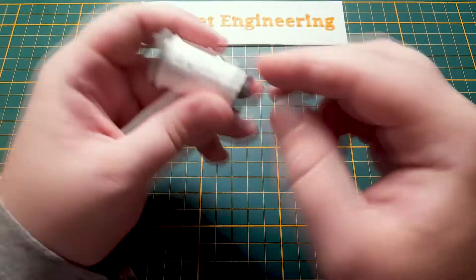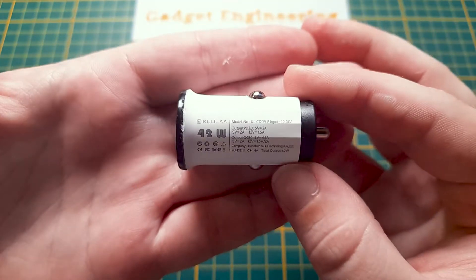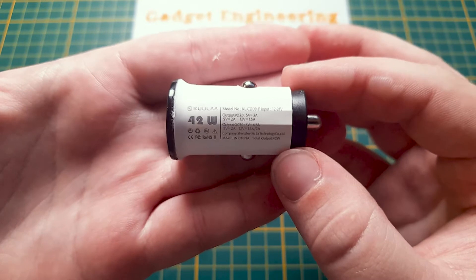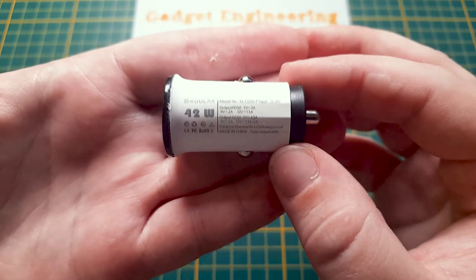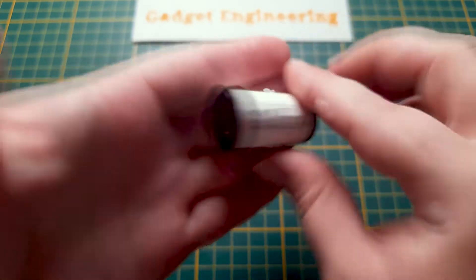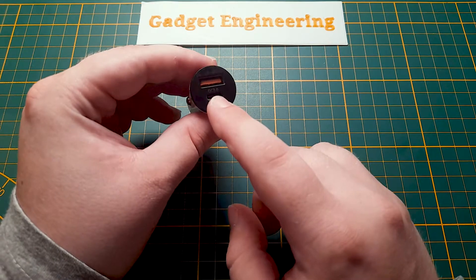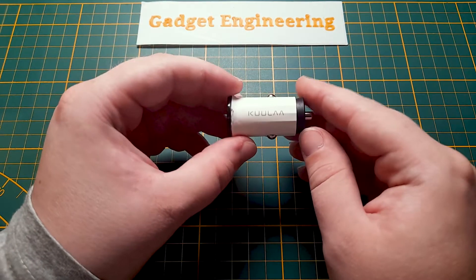This version here is actually advertised as 42 watts — 18 watts out of the USB-C port and 24 watts out of the USB-A port. It has QC2, QC3, and Power Delivery on the USB-C port, so all the quick charging protocols one would like.